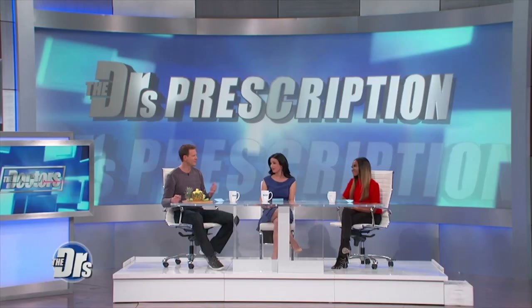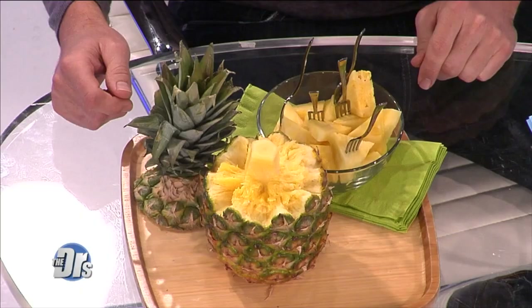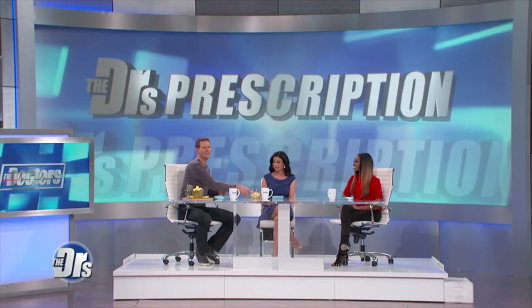Pineapples. Such a delicious fruit. Do you all like them? I love pineapples. But I have a bone to pick with you, pineapple. It is oh so difficult figuring out how to cut you up properly so I can enjoy your wonderful, lovely lusciousness.